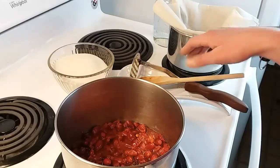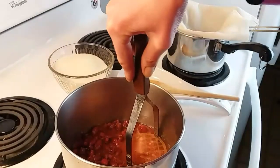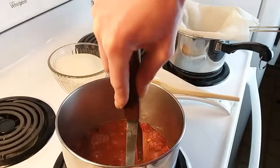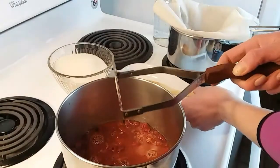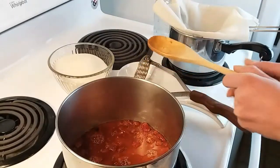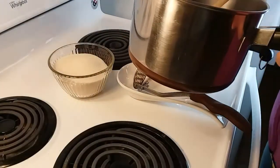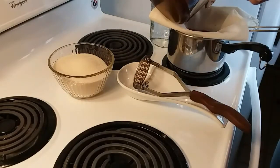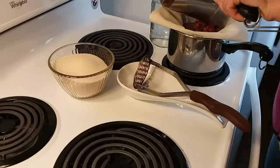We are done simmering, so I'm going to go ahead and take my masher and give it a couple of good mashes. You just want to be very gentle and light, or your syrup will be really hazy. Then I'm going to remove it from the heat and pour it into the sieve to strain it.